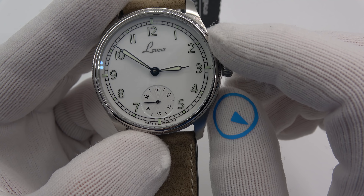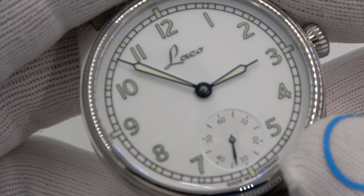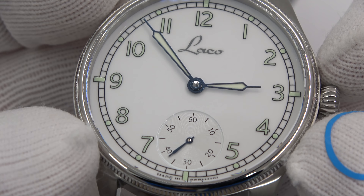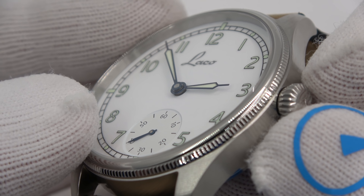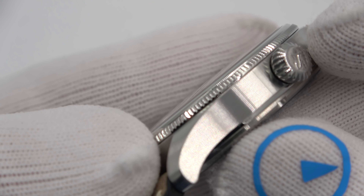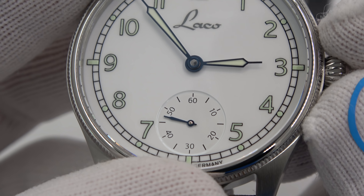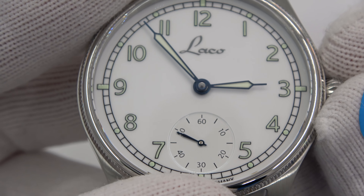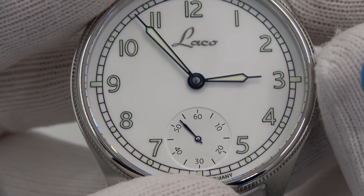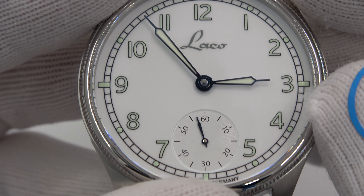"Made in Germany" at the bottom of the dial. Look at the dial — it's like perfection. Look at the hands, the railroad track markings. I feel like with this watch, the refinement on it is worthy of the price tag. Look at the bezel, the case finishing, the crown — everything about this thing is oozing quality. I truly feel that way. I think it's the enamel that just starts it, and then it just follows through to everything else.